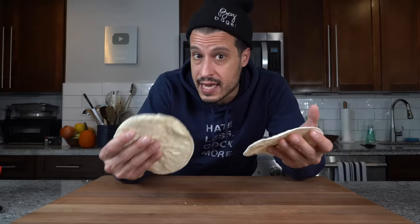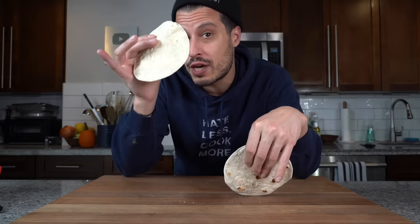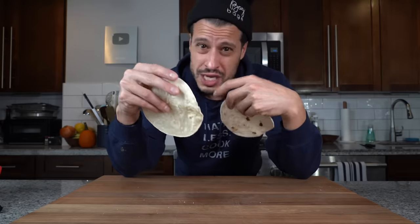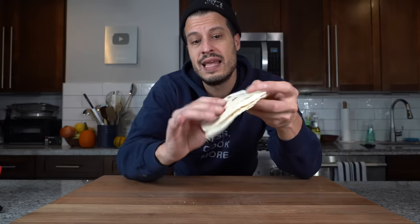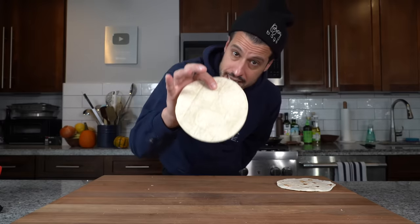Now the tortillas, which are the defining characteristic of the cheesy gordita crunch. It uses both a corn tortilla and a flour tortilla — the corn being crispy, adding both a soft chewy element and a crispy crunchy element. That's what changed my life: soft and crunchy and gooey. All those textures started my love for texture with this taco. You're looking for a soft flour tortilla that matches the size of the corn. Taco Bell uses a flatbread, but a store-bought pita is too thick — a tortilla works better with proportions in this dish.